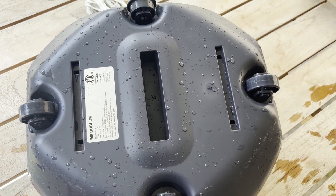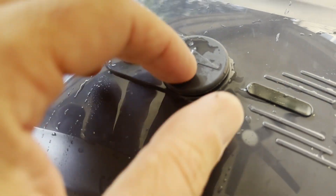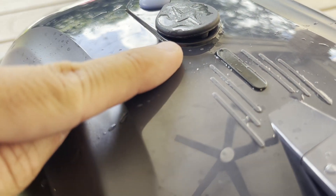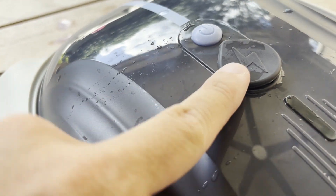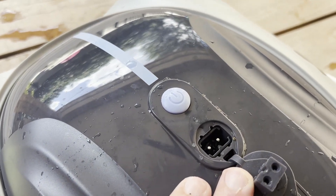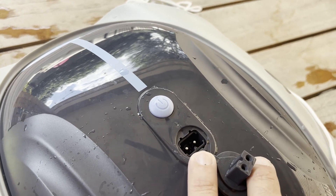The only other concern I've had so far is this seal for the charging port. I've only used this one time and you can see it's already kind of popping up a little bit — as I try to push it down it wants to pop back up. I'm not quite sure how well it's sealing. For now, when I pull it out of the pool I'll just open this up and make sure it dries out completely before I recharge it again, but I have a little concern that if this port is getting wet it might cause some issues down the road when charging.